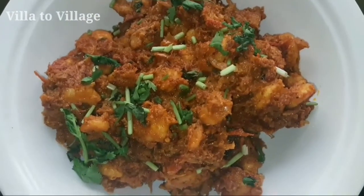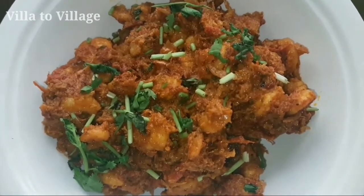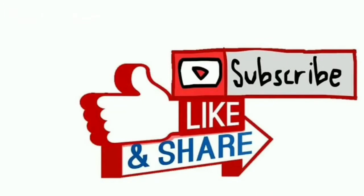Finally, we are ready for the prawn gravy. If you want to try this recipe, please comment. Please like, share and subscribe. Thanks for watching.